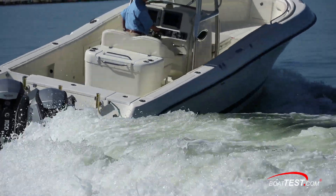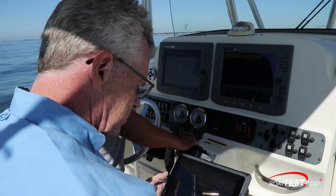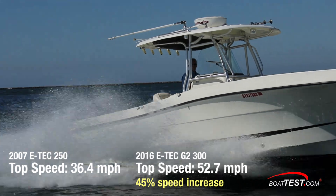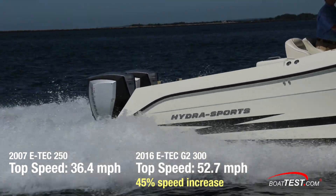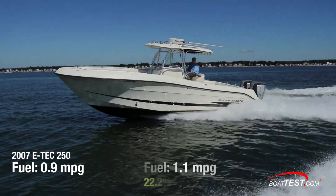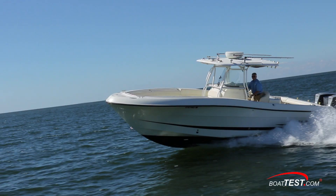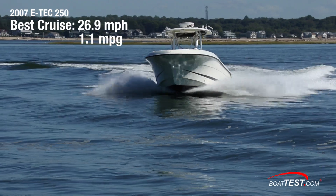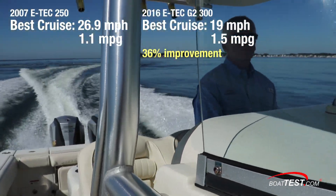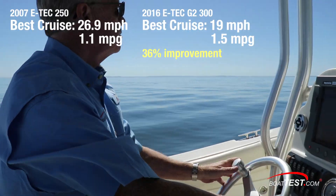So now let's see where the rubber meets the road. We conducted our tests with the new engines, and here's what we found. Astonishingly, we went from a top speed of 36.4 mph with the old engines to 52.7 mph — that's nearly 45% faster. Fuel consumption at top speed improved from 0.9 mpg to 1.1 mpg, a 22.2% improvement. At cruise, we went from 26.9 mph at 4,000 RPM getting 1.1 mpg with the original engines, to 19 mph at 3,000 RPM getting 1.5 mpg with the new G2 300s — a 36% improvement.